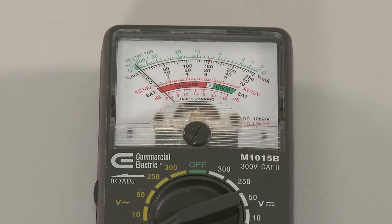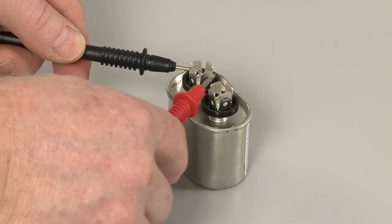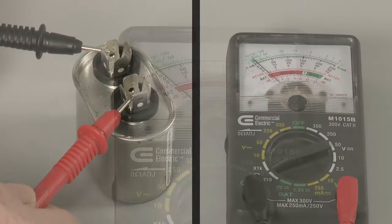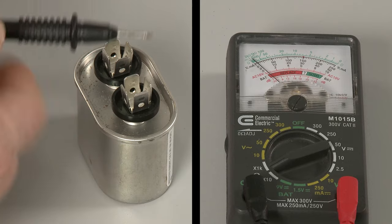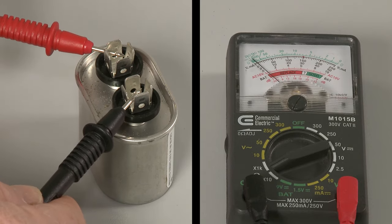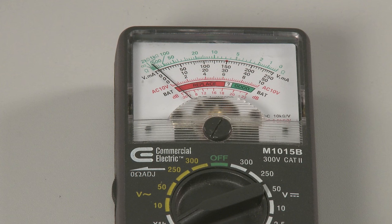To test a single capacitor, use a probe to touch one of the terminals and the second probe to touch the other terminal. The meter needle should deflect toward zero ohms and return toward infinite resistance. Reverse the probes and you should observe the same result. If the needle does not move or stays near zero ohms, the capacitor has failed.